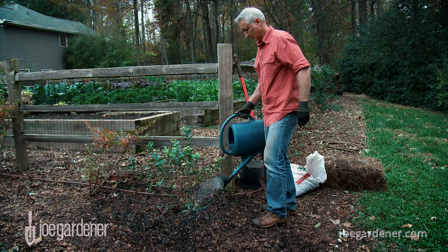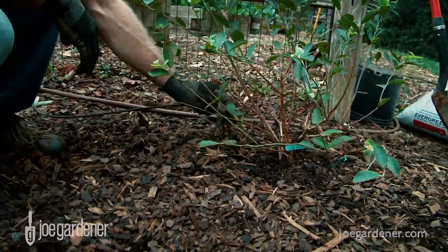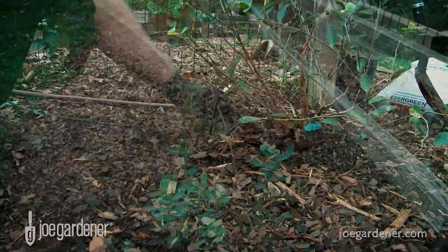Blueberries need well-drained soil, but they like plenty of moisture, so make sure to water your plants in thoroughly and then keep them well watered. I find drip irrigation is ideal for this purpose.